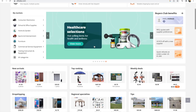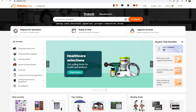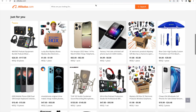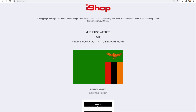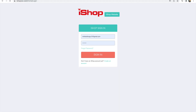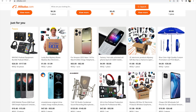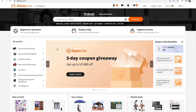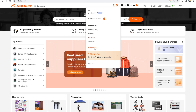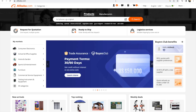What you will have to do right now is open two tabs — one for your Alibaba account and one for your iShop account. Let me just log in quickly. So yeah, you need to open two tabs, and in Alibaba you have to go to your account — let me navigate there.